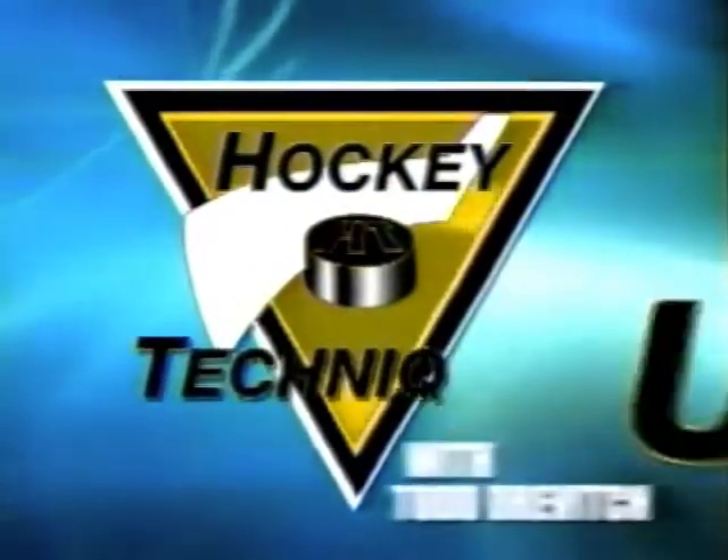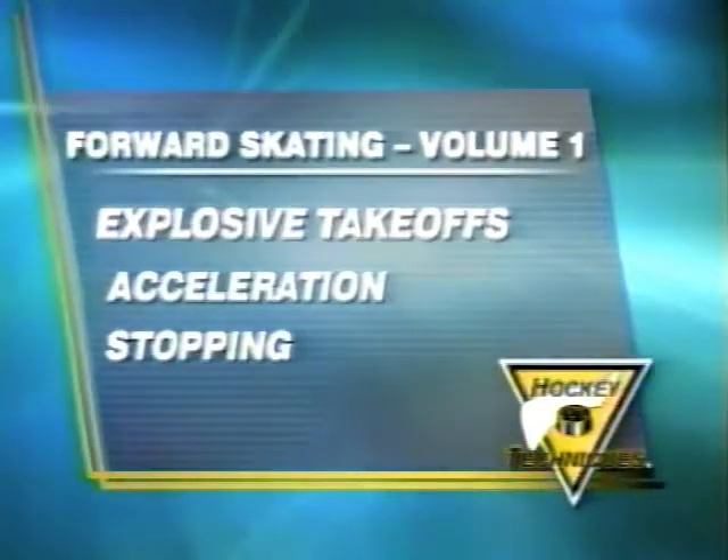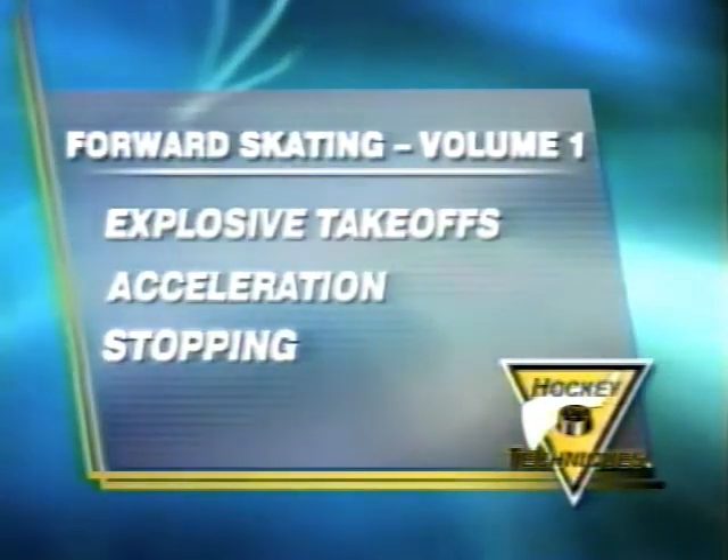Hockey Techniques with Todd Drevich presents Forward Skating Volume 1: Explosive Take-Offs, Acceleration and Stopping.